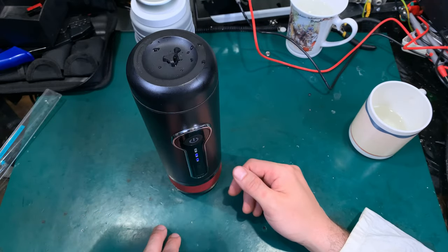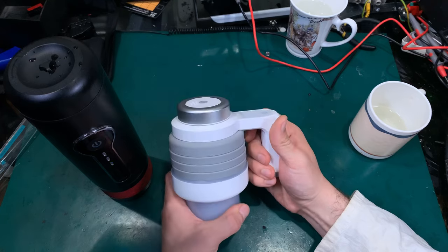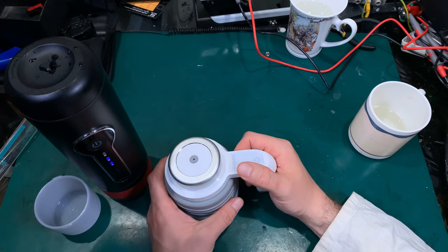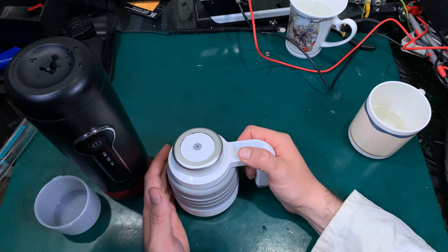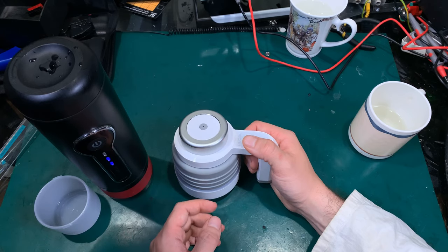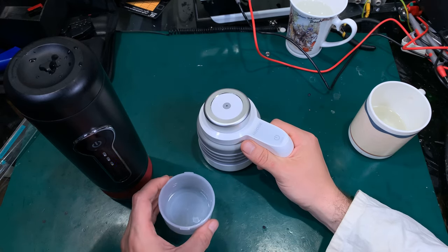I didn't like that and I wasn't happy with that. So I made an investment in this kettle. With that kettle you can make water for two coffees. What I'm actually doing is putting much more water than you need for one shot, making the coffee, and then just adding more water so I've got a full cup.